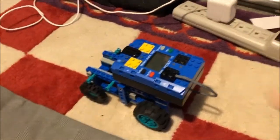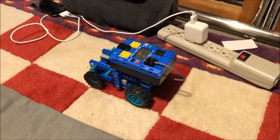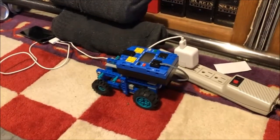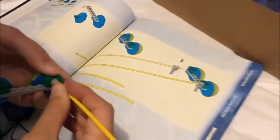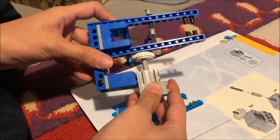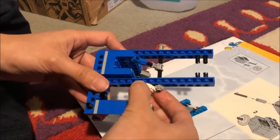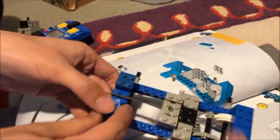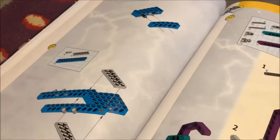Each set of instructions has checkpoints where you can test the preceding assembly. The Cybermaster, which came out a year before Robotics Discovery, had these in digital form, and we found it quite interesting to see the same concept in print form. Each set of instructions also has a couple of quirky building techniques, but nothing too unusual for the time or for a multiset with such a limited part count.